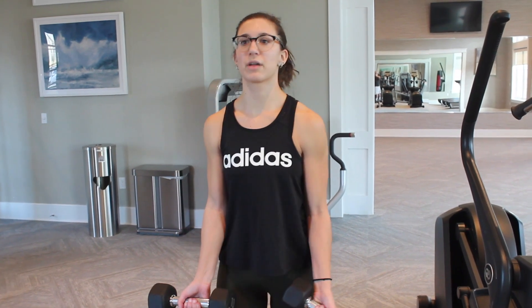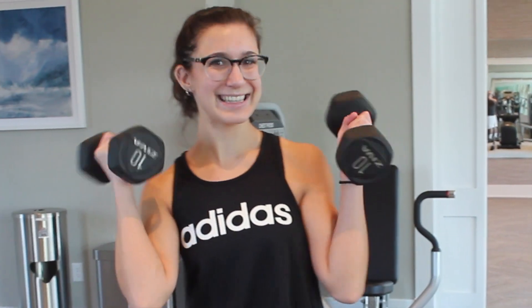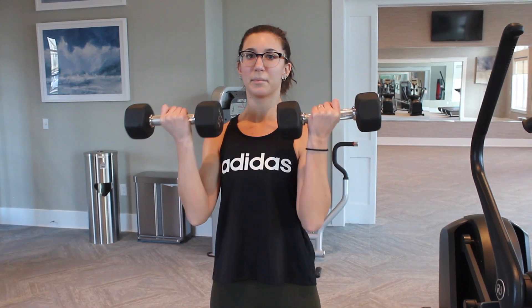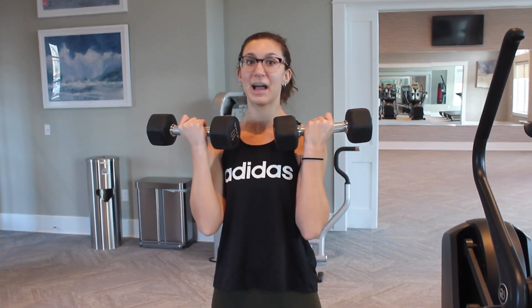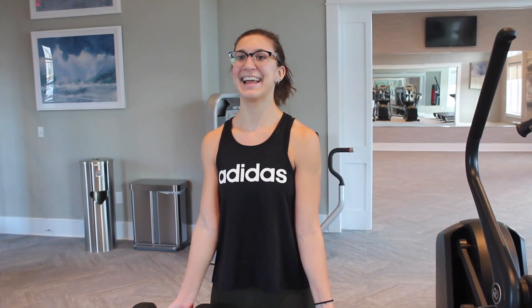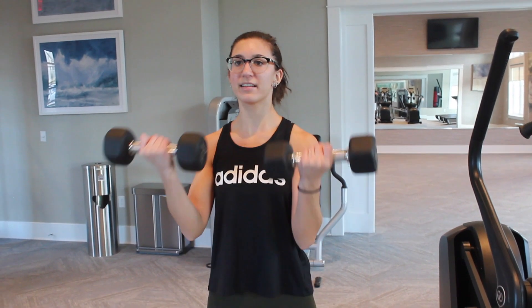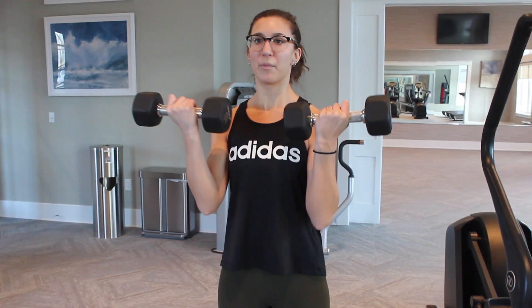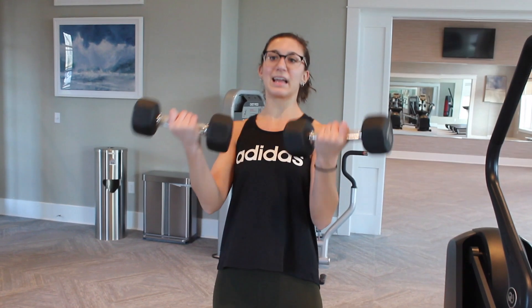First I'll do bicep curls, but instead of regular curls I do what I call sevens — that's probably not the official name. I use 10-pound weights. I'll do seven halfway up: all the way down and lifting up to the midpoint, really working your biceps and forearms. Then I lift the bicep curl fully up and do seven of the upper half, going from fully up and working my way down. Then I do seven full bicep curls. Make sure your elbows aren't resting on your body, because that makes it easier and isn't great form. I like to engage my core so I'm not rocking back and forth and my arms are getting a full workout.